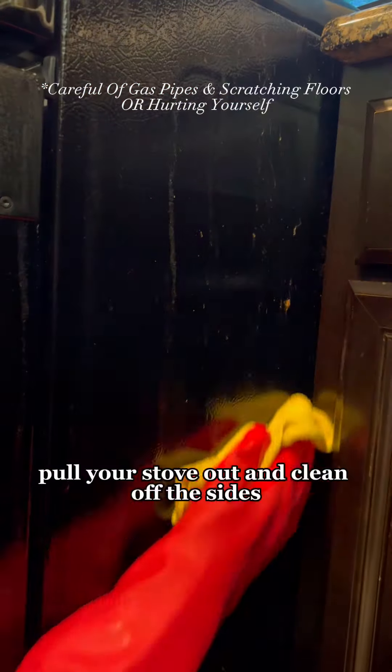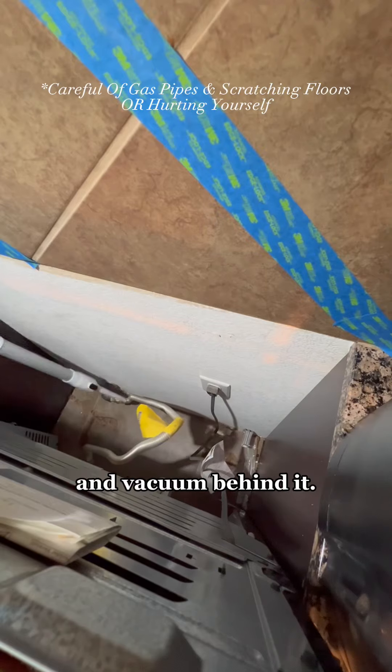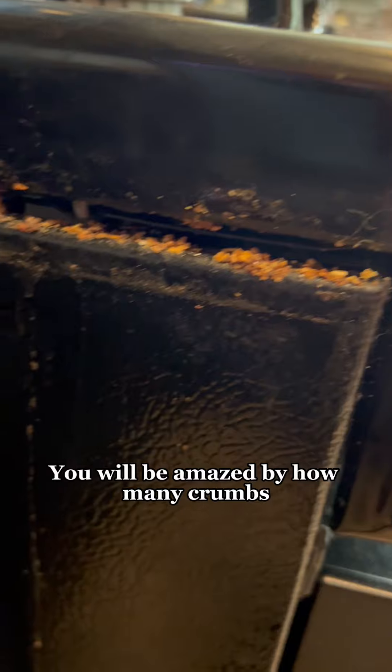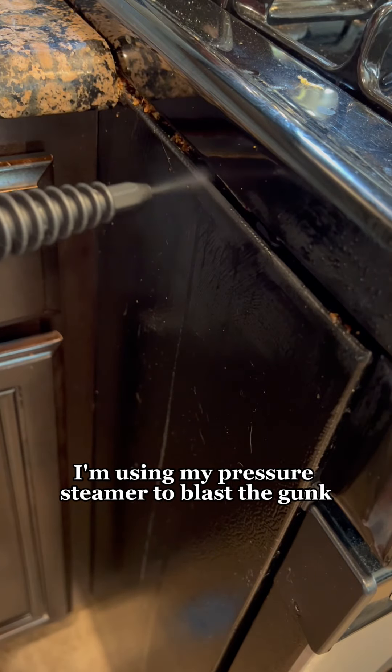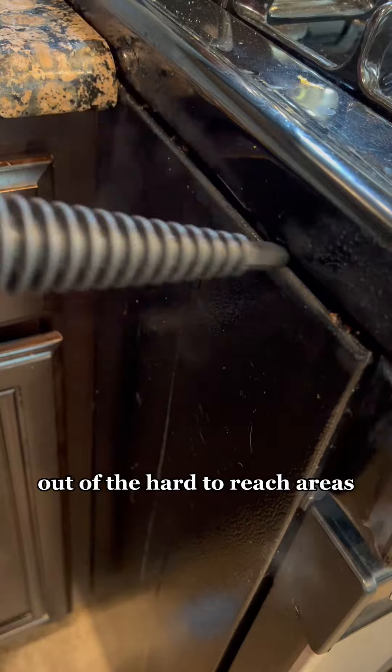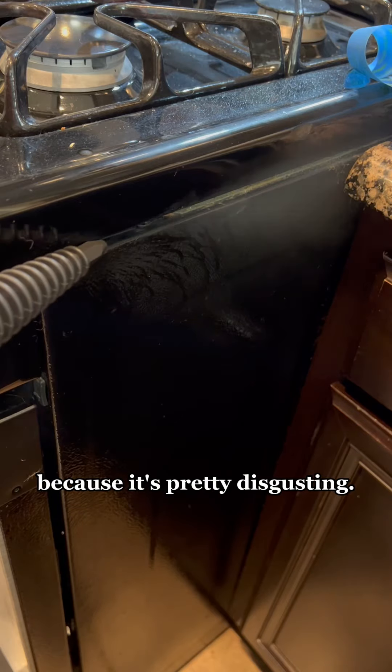First off, if it's safe to do so, pull your stove out and clean off the sides and vacuum behind it. You will be amazed by how many crumbs get stuck in the crevices and drip down the sides. I'm using my pressure steamer to blast the gunk out of the hard to reach areas because it's pretty disgusting.